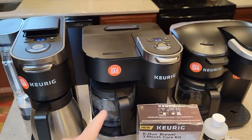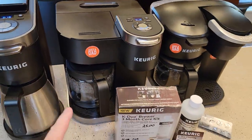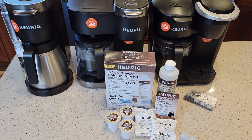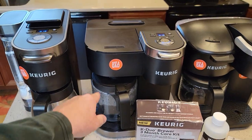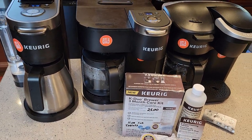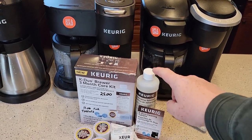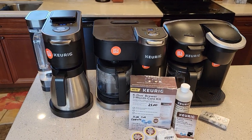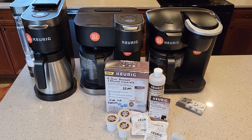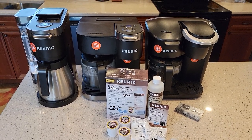I do think those cleaning tablets will dissolve coffee stains in your plastic basket and filter area, so I actually do recommend this. It does seem a little expensive, but regular cleaning of a coffee maker is important — a lot of times soap and water can't remove coffee oils and stains. These K-Duos are complex machines with a pump and heating element; they need maintenance. I might do this care kit every three months and the tablets every six months. Check out my other videos on descaling. If you've got any questions, leave them in the comments below, and please like and subscribe.